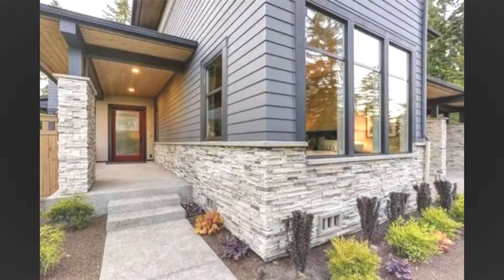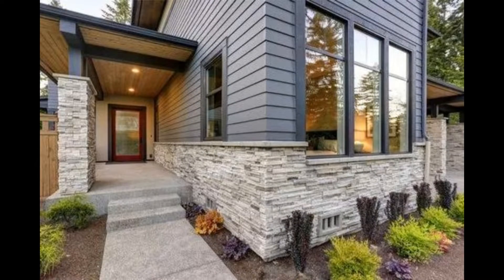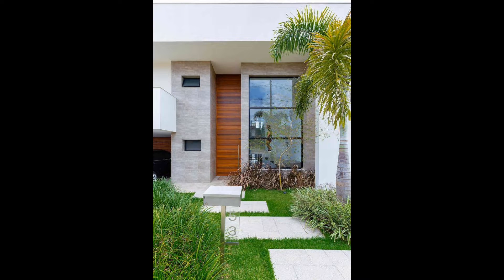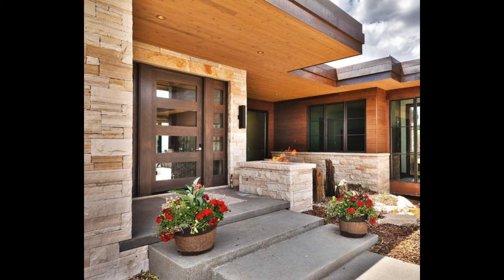A triptych is another interesting option you can use when decorating outdoor walls. Take this beautiful setting, for example — accent lighting and an organic wall art display all work together to create a very relaxing ambience. Display a three-piece wall decoration on the exterior walls or garden fence to contribute to an overall comfortable and inviting ambience.